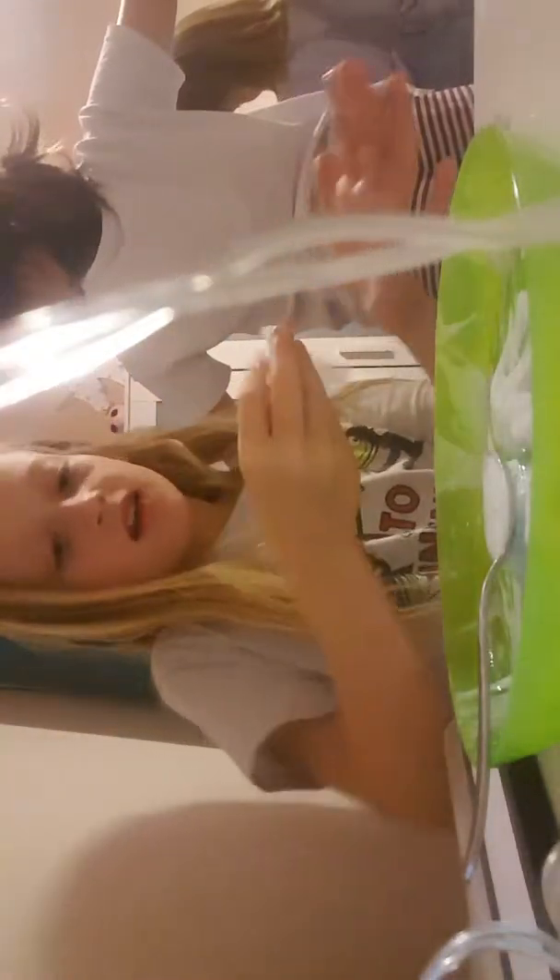Did you turn it into oobleck? No. Okay guys, so there's some in my hand. If this works, then I'll scream. On camera. What do you think I'm using to film? A normal camera like normal YouTubers do. A phone. Or a tablet.